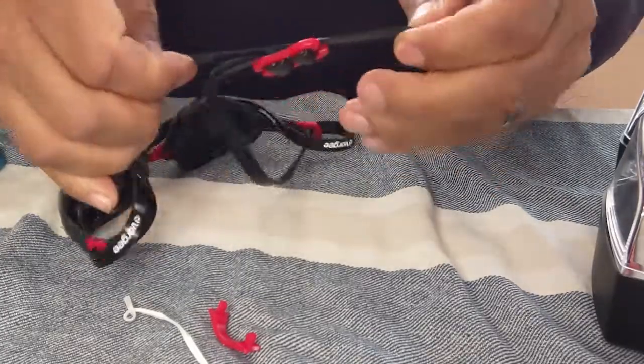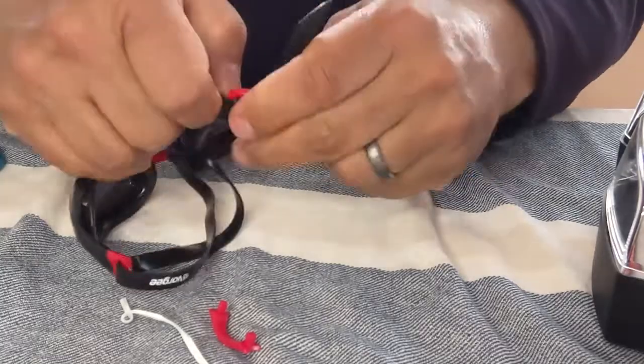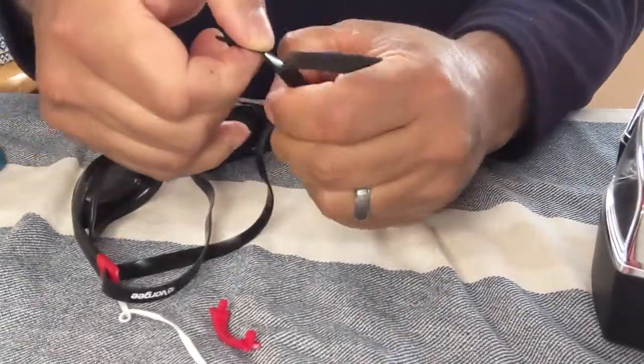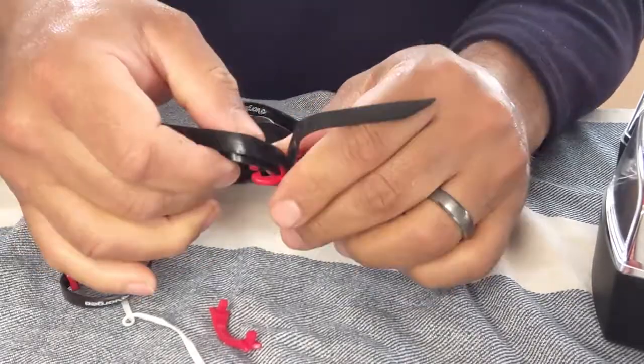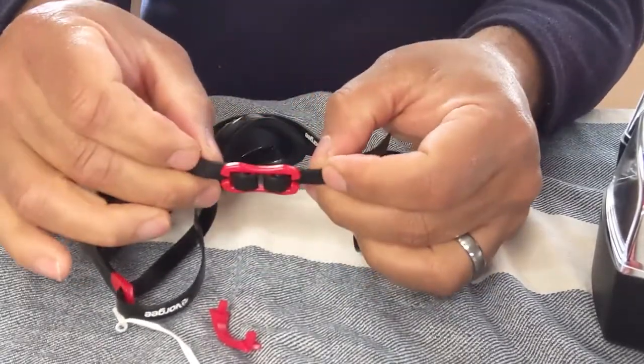Looking at the racing clip — same thing as we saw in the missile — we have dual straps coming in from both sides. We're just going to dislodge it and adjust it, and then simply replace or reattach the straps to the outside of the clip. And there you go.